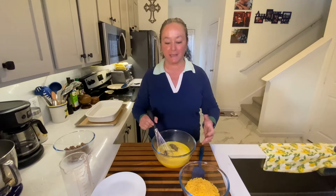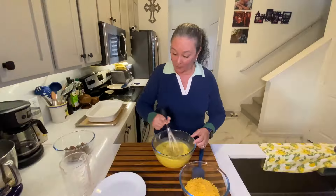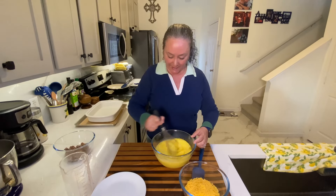You can make this so many different ways. This is just a real quick and simple one, but you could put sautéed onions and bell peppers, you could put mushrooms in there — it'd be delicious. You could make it all vegetarian if you wanted. So just gonna get that nice and combined.